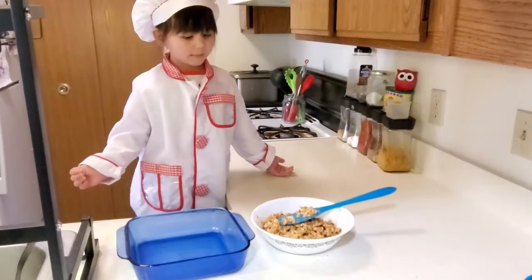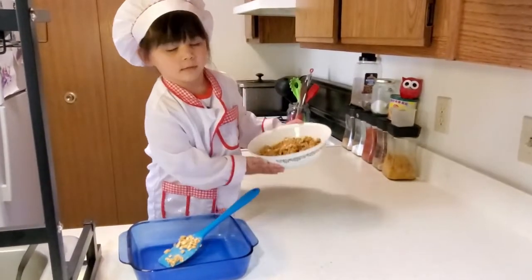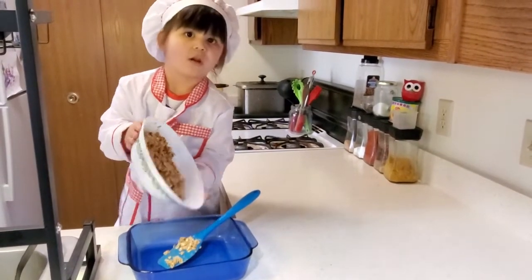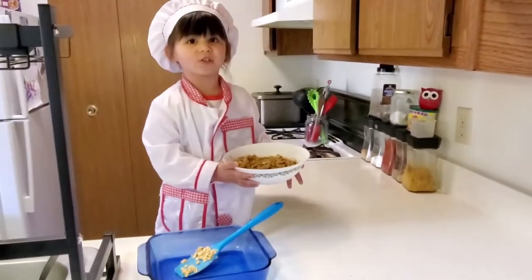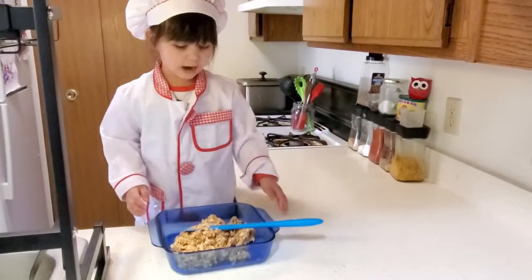Now put the mix in the pan. I'm going to add your cereal. Now, okay — mush it down.